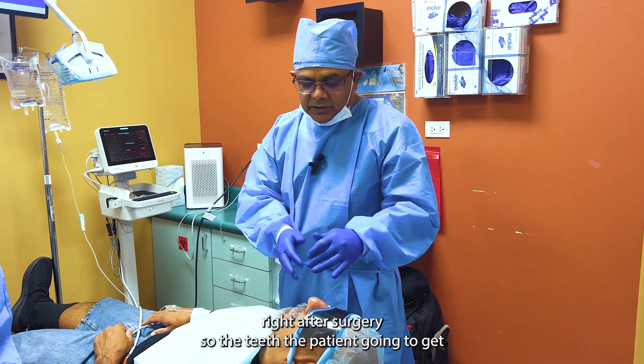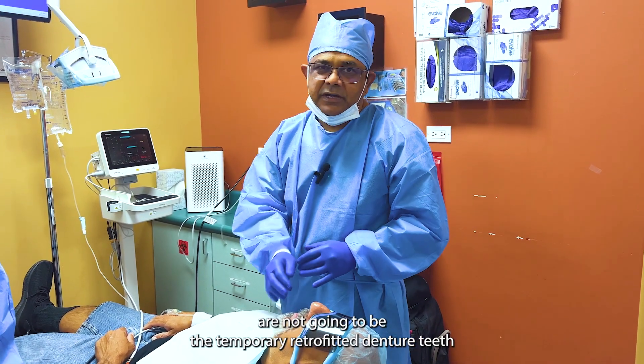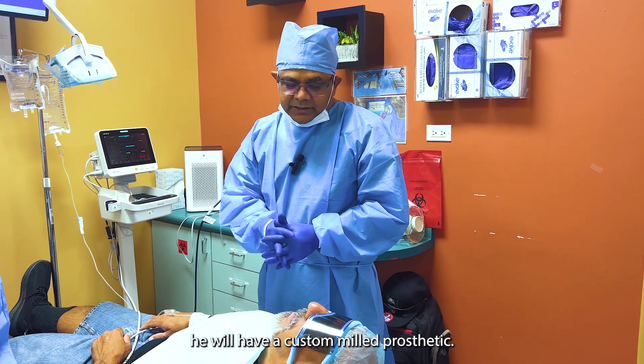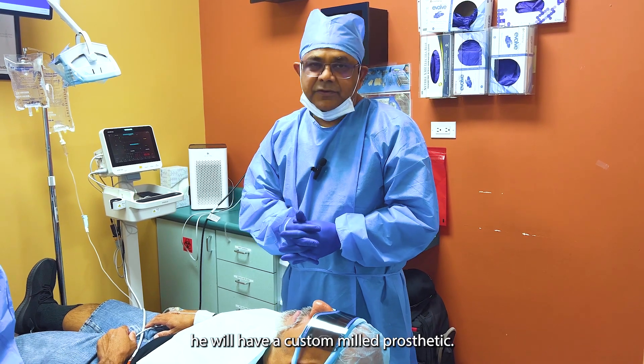The teeth that patients are going to get are not going to be the temporary retrofitted denture teeth. He will have a custom milled prosthetic.